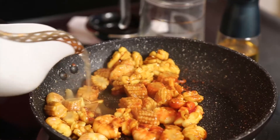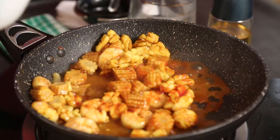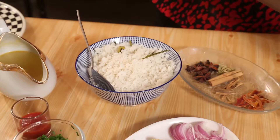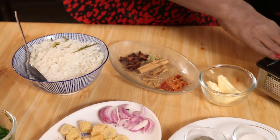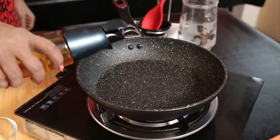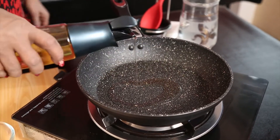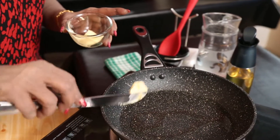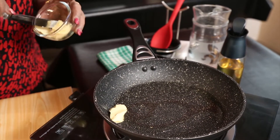I have already cooked the rice. Samba or basmati rice you can use. I have put a little curry leaves and pandan leaves also. Now I am using a dessert spoon of oil and a dessert spoon of ghee or butter.